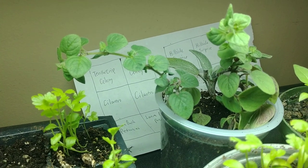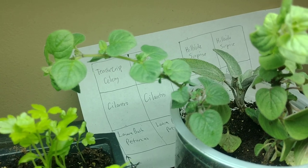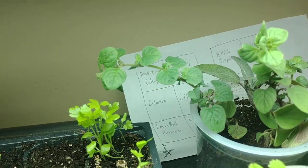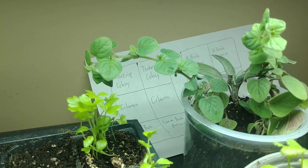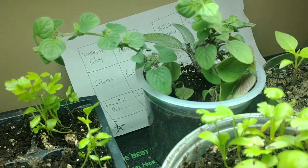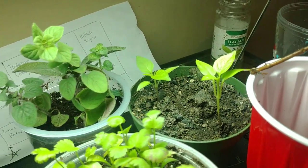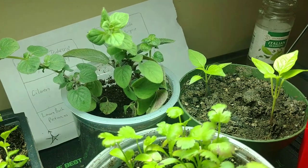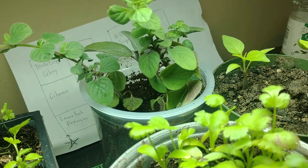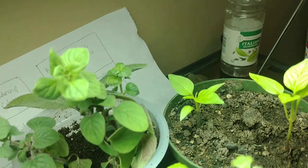The oregano cuttings are doing great — nice and healthy, putting on new growth, no problem whatsoever. That little sage in the background had no roots on it; it's hanging on but not doing better or worse, so maybe it's just slow to root as a cutting. As for the rosemary cuttings here, one has the slightest little bit of root — nothing major to report. Interestingly, the ones that did not bloom did not root, while the ones that did bloom are the ones that put on roots.